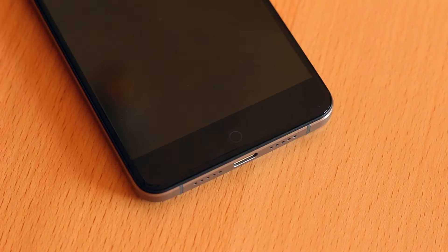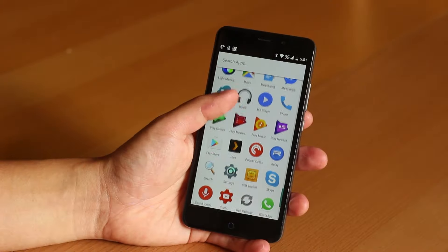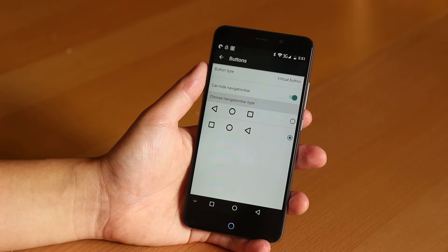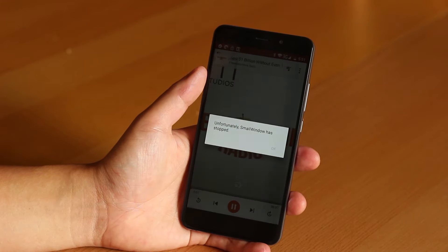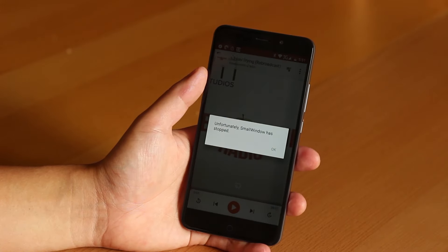The notification light pulses very pleasantly, and if you stare at it too long you're in danger of going into a full-on zen state. You can customize the colors for certain notifications, but nothing too granular — you'd need something like Light Manager for that. They've added a bunch of options to the settings menu, but one big feature that isn't there is double-tap to wake. One weird thing: when using Google Play Music, a small window keeps crashing and requires you to tap OK. That's a small annoyance, and it doesn't happen anywhere else.